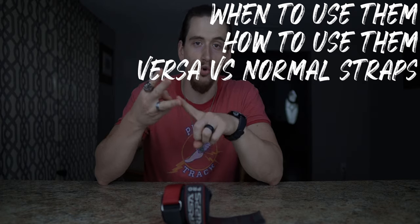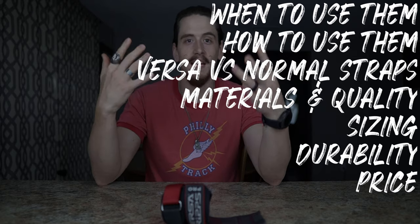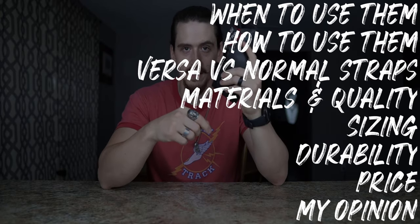We're going to talk about when to use them, how to use them, how they compare to normal lifting straps, materials and build quality, sizing, durability, price, and at the end we'll talk about my opinions on them and whether or not I think they are worth the price tag.